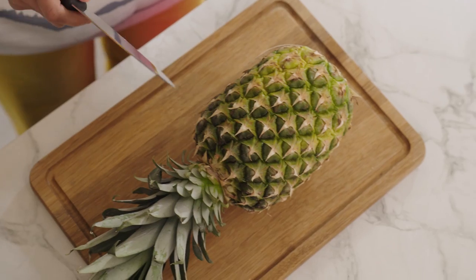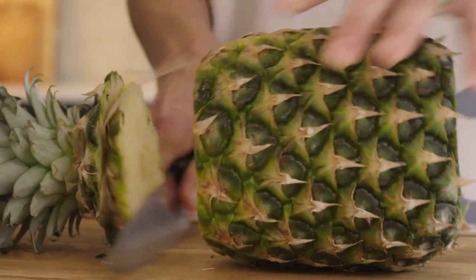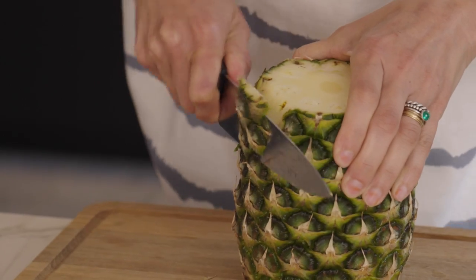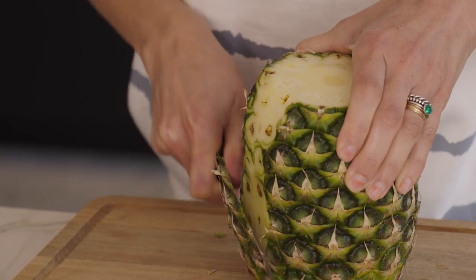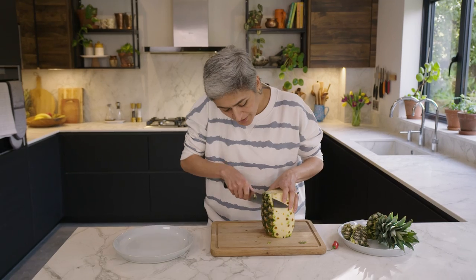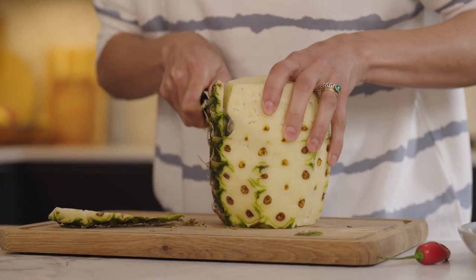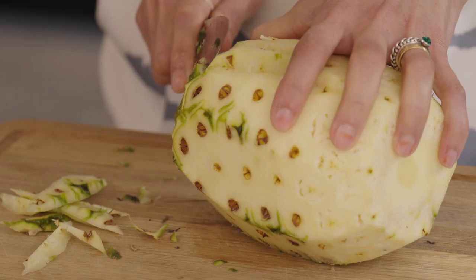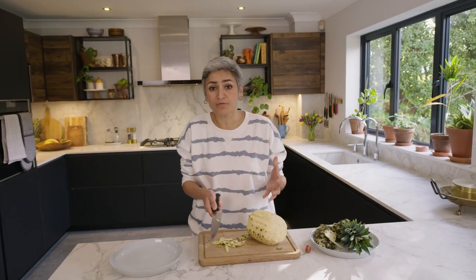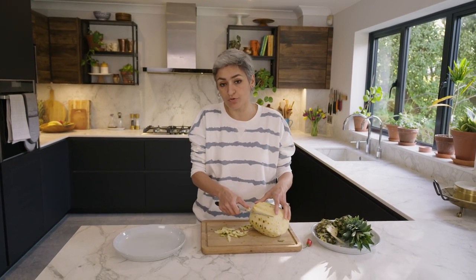First thing to do is prep the pineapple — chop the top and the bottom and then with a sharp knife peel off the sides. When you prep it yourself, you can make sure that there is minimal waste because you're just peeling off the skin and not the flesh. If you have any pineapple left you can add it to salads, you can add it to smoothies, and if you can't get hold of fresh pineapple then you can always use tinned — that is going to be absolutely fine too.